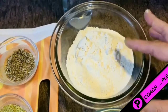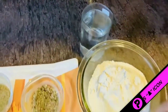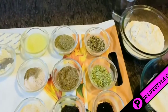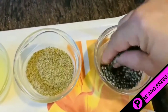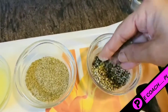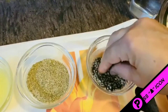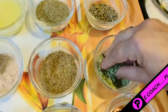The first seed I have taken to make this roti is hemp seeds. Hemp seeds are rich in fiber and they reduce hunger cravings. They are the best source of nutrition for this roti.